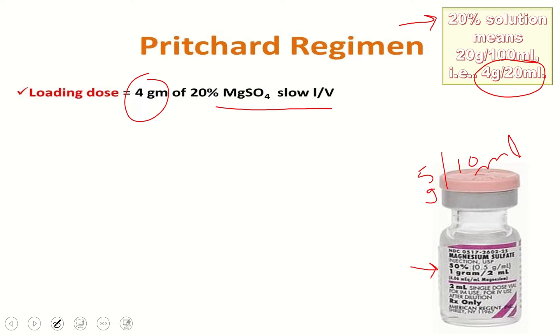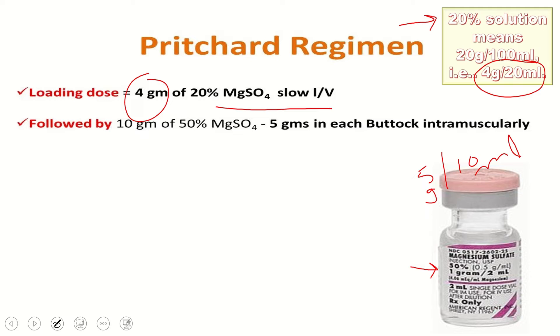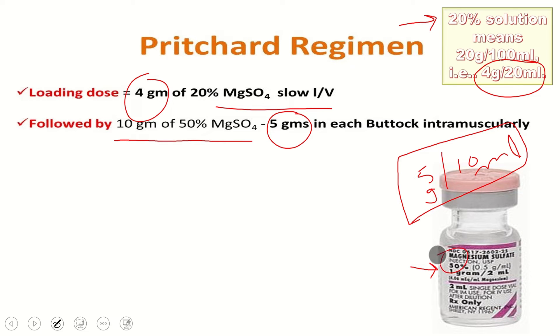The loading dose is followed by 10 grams of 50% magnesium sulfate — 5 grams in each buttock intramuscularly. Each 10 ml ampoule contains 5 grams, so that is 50% strength. We fill a 10 ml syringe completely with one ampoule and inject it in one buttock, and one ampoule in the other buttock. In total, we give 14 grams of magnesium sulfate.